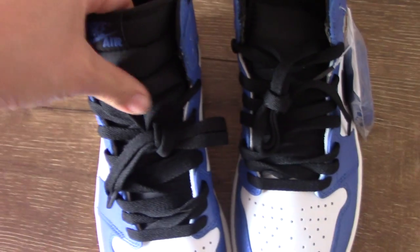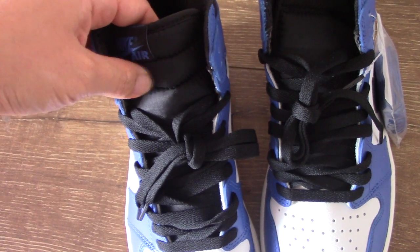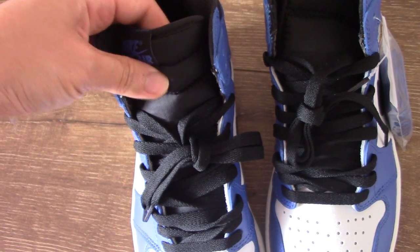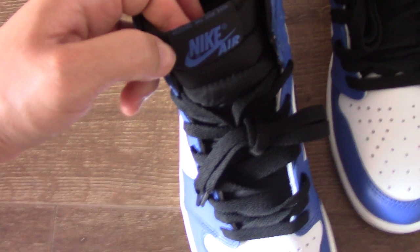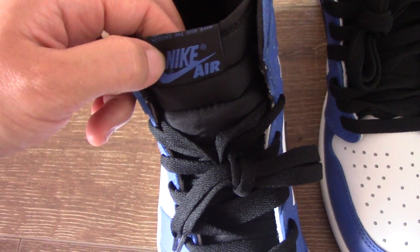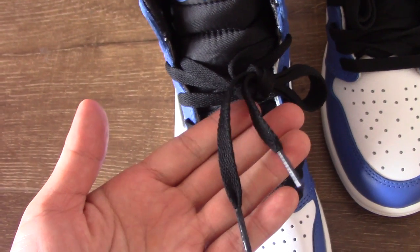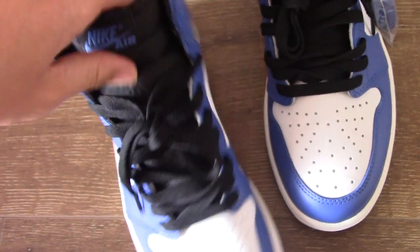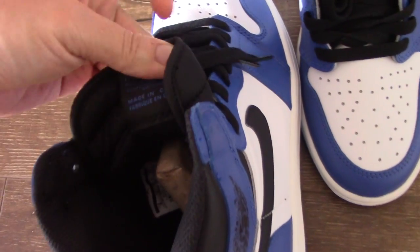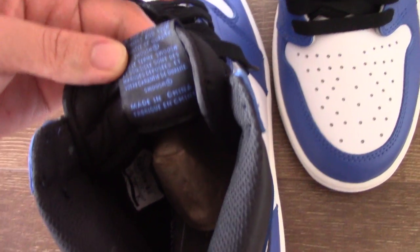Shoe tongue: outside the material is very close and inside has foam, so it feels very soft. On the top of the shoe tongue there is embroidery Nike logo and Air letter, coming with the black shoe lace and lace tip. For the base side of the shoe tongue you can see it displays so many letters.